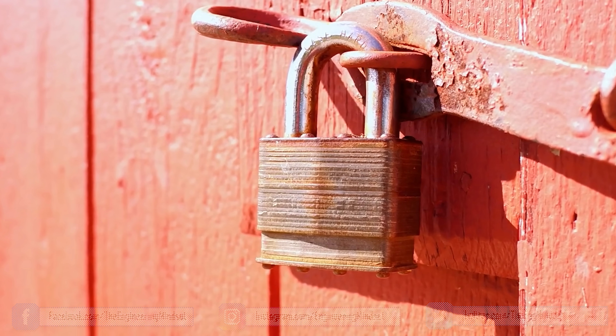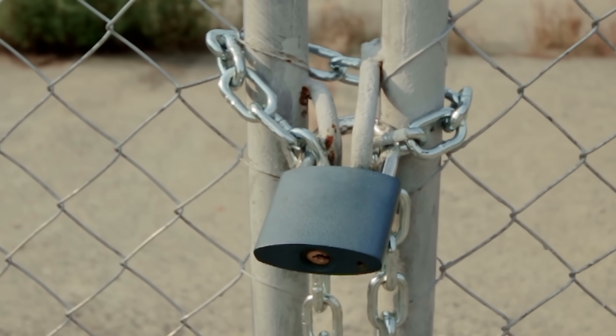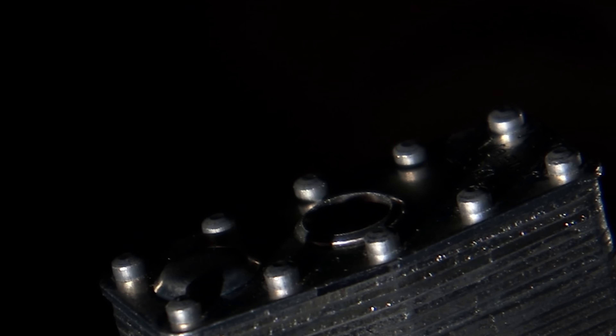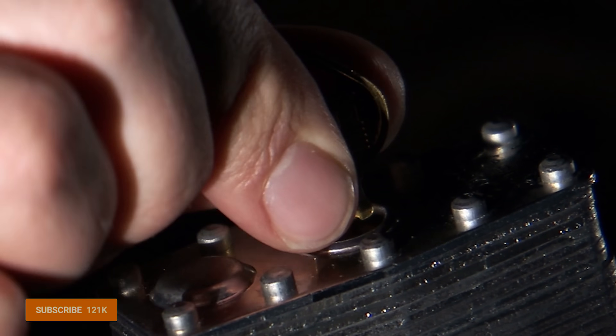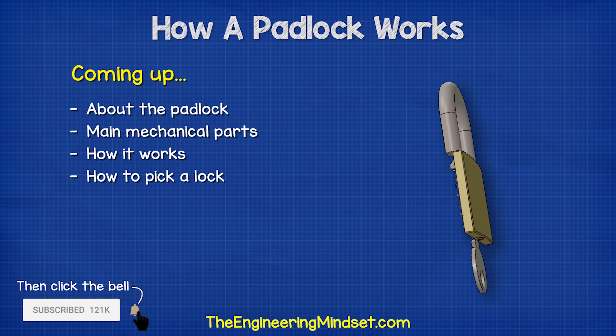We use padlocks to keep our belongings safe from thieves. The padlock will remain locked until a unique shape key releases the internal mechanism and unlocks the device. So how does a padlock work? That's what we'll be covering in this video.